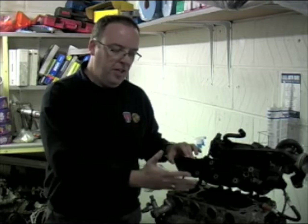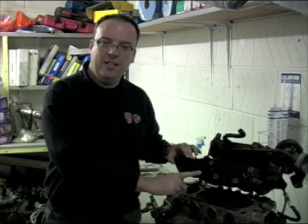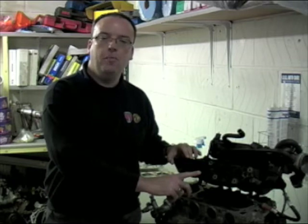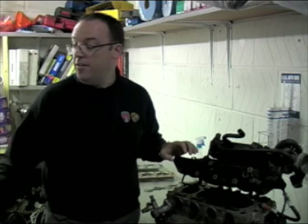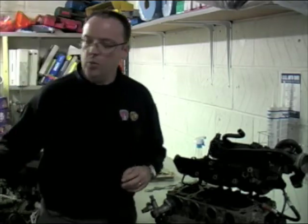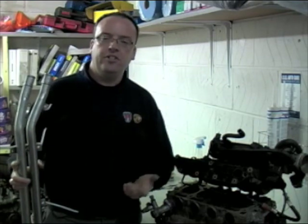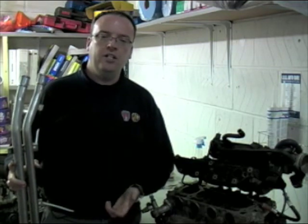Common things on most K-series engines to check first: water pump, inlet manifold gasket, and on MGF and TF also the underfloor coolant pipes which run from the engine at the back of the vehicle down to the radiator at the front. These commonly corrode for two reasons: firstly weathering on the underside of the car, as they are exposed mild steel and will corrode and leak; but also if the car hasn't had a continuous history of anti-freeze changes at the correct strength, they can corrode inside out as well.